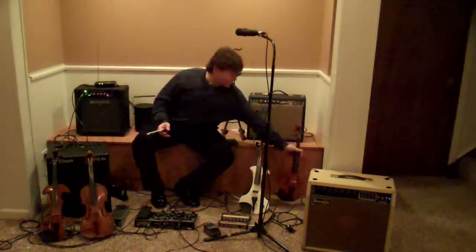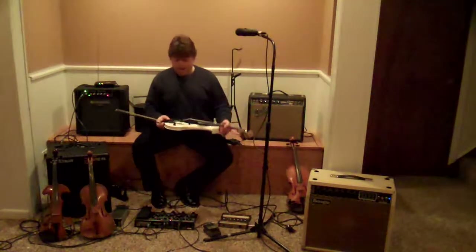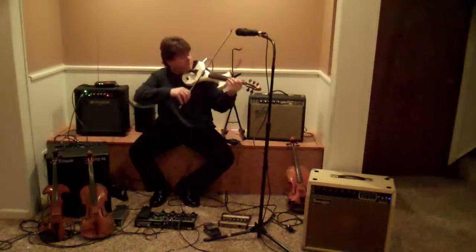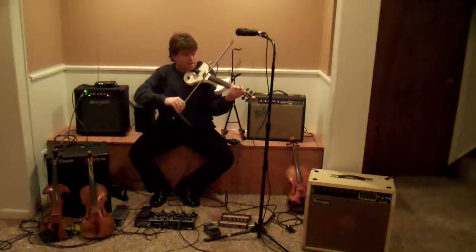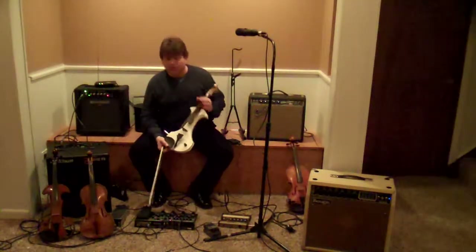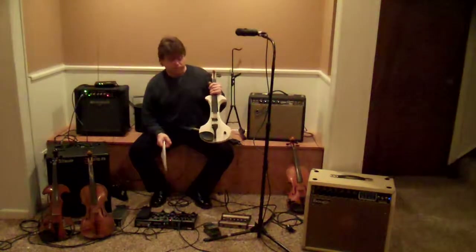If you're playing really loud, then you might want to think about playing a solid-body electric instrument, and we have one here. This one also has a C string. The solid-body electronic instrument is really great because you have no feedback whatsoever with it.